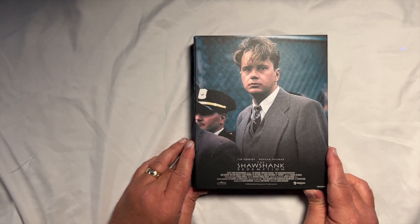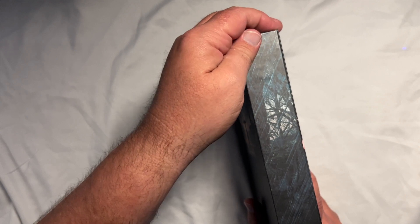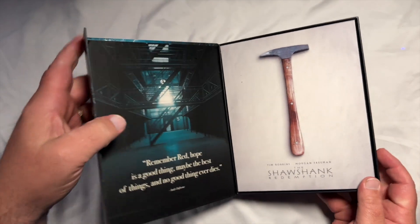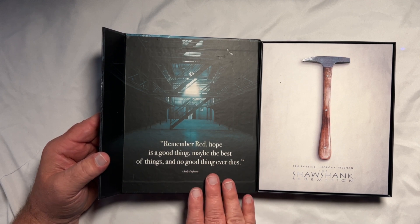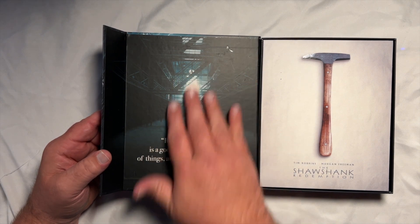You've got the snapper case — kind of like if you're familiar with the Vinegar Syndrome VSU cases. Opening this thing up, you've got a nice quote from the movie: 'Remember Red, hope is a good thing, maybe the best of things, and no good thing ever dies.' — Andy Dufresne. Nice shot escaping out of the prison, and of course if you've seen the movie, you know there's the jewel hammer.